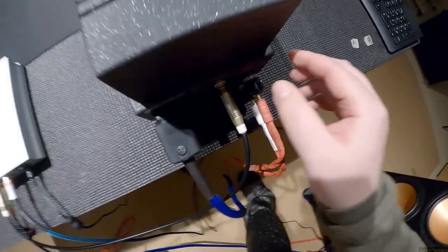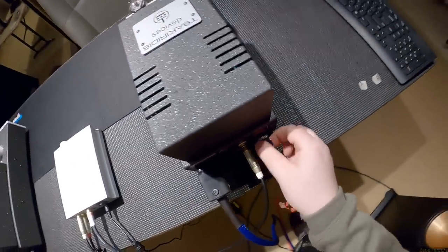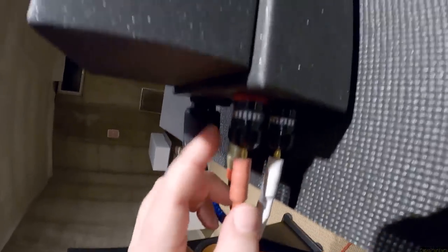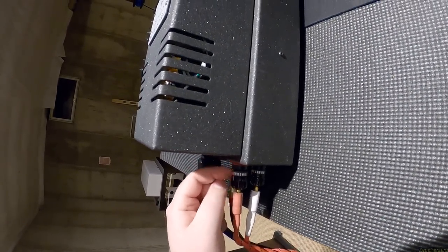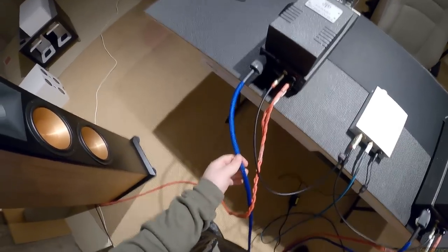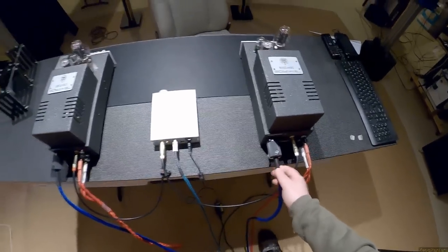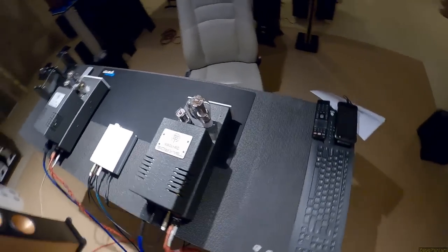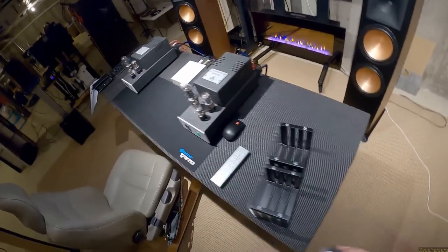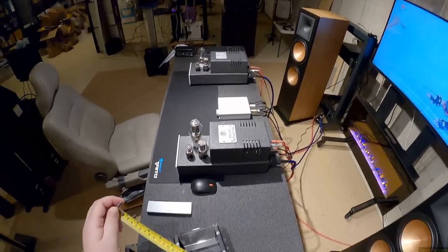The banana plug speaker connectors are so overbuilt - they're like the size of my thumb with a weird rotating pattern for screwing in. I'm using big power connectors I got off Amazon, about eighteen dollars each, but they make this look like a professional outfit. The amps themselves are rather long - let me measure - 15 inches long.